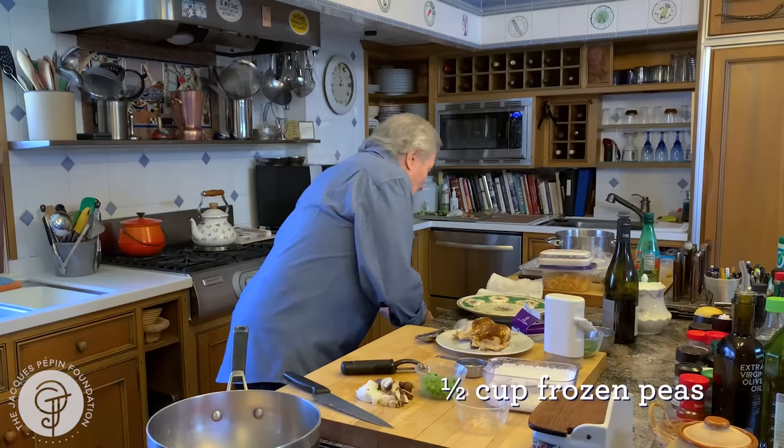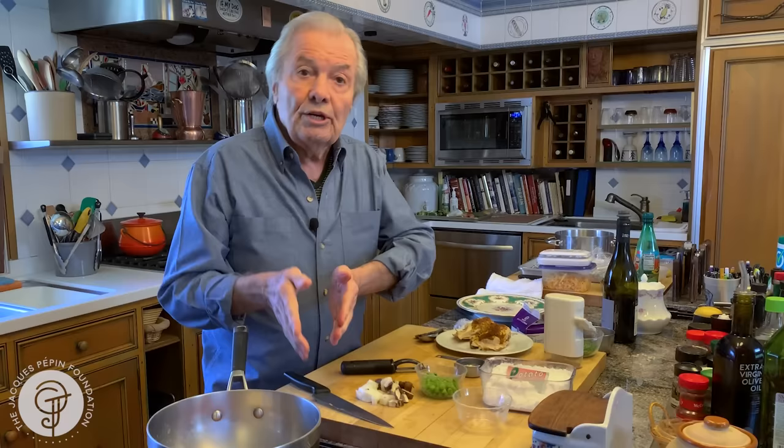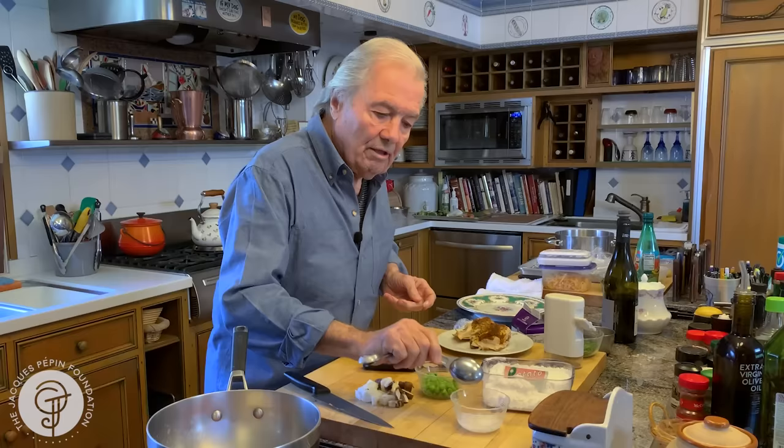I will thicken the sauce with a little bit of potato starch. Potato starch is better than corn starch — corn starch tends to be too gooey. Conventionally you melt butter, add flour to it, and do a roux with the stock. Here I'm going in a simpler way: one teaspoon of that starch and about a tablespoon of water. That will be enough to thicken this.